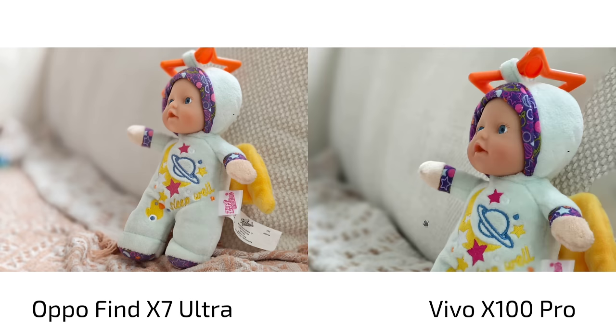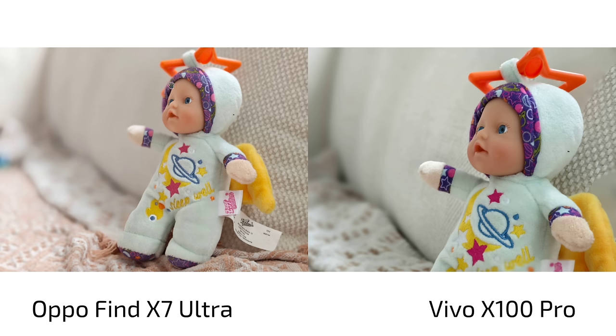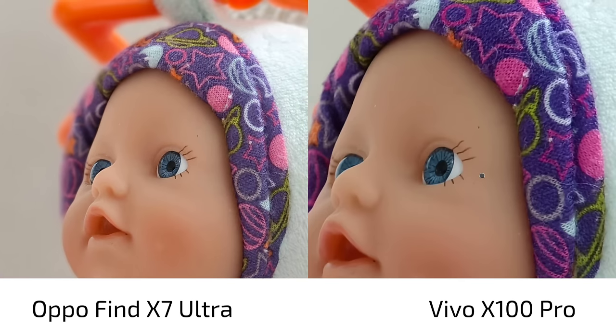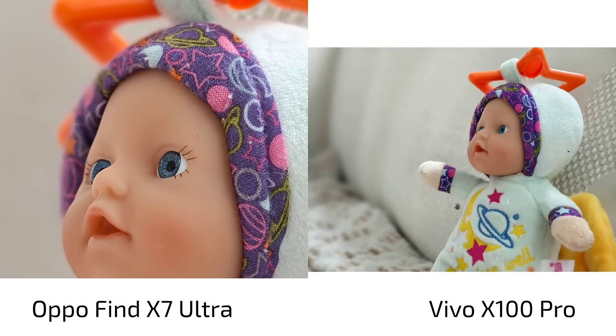Someone was mentioning: please use portrait bokeh effects. So I did this with the Vivo X100 Pro using the size portrait bokeh, and with the OPPO Find X7 Ultra I used the film bokeh effect. In terms of colors you can see we have a bit of a warmer tone, and in terms of detail levels both are pretty fine.